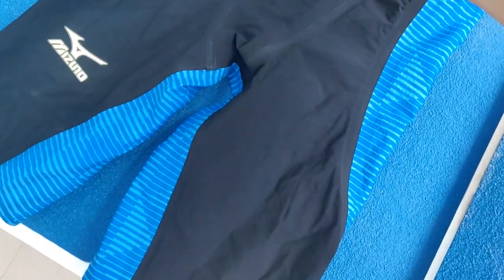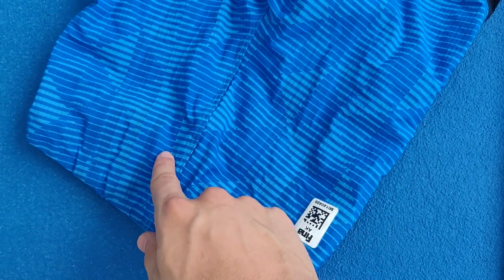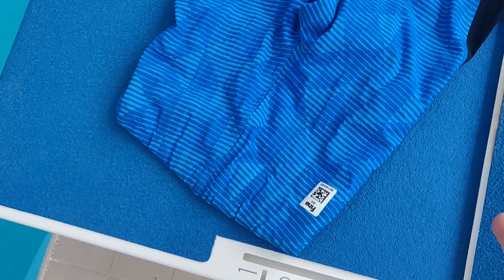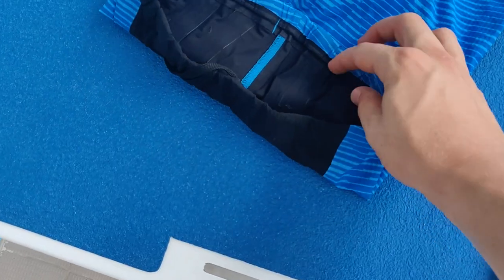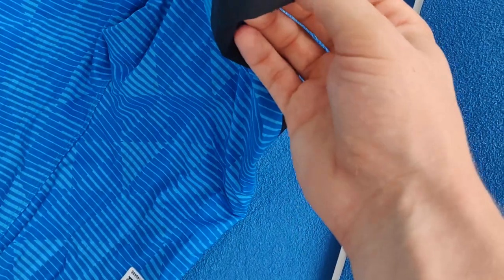Beyond the materials, the suit incorporates both bonded seams — running here and down here — but also more traditional stitch seams running down here. It's quite intriguing that they use a stitch seam, because it's slightly raised, and you'd think a bonded seam would be lower profile and therefore more hydrodynamic. The waistband is pretty standard with a drawstring at the front, and there are silicone grippers for the thighs.